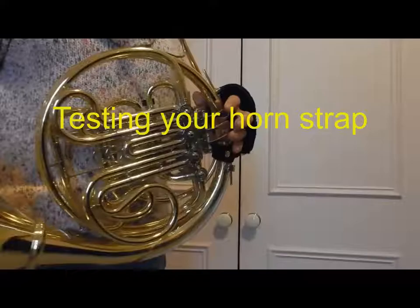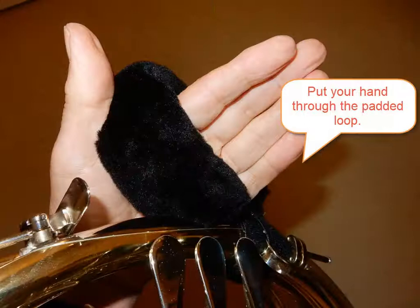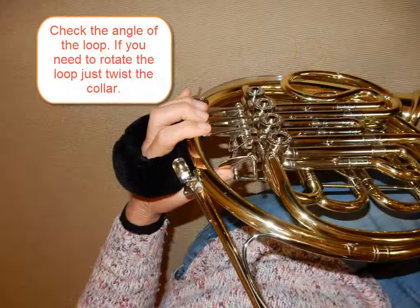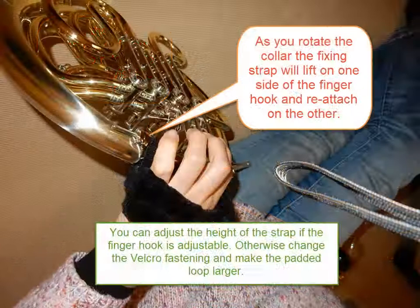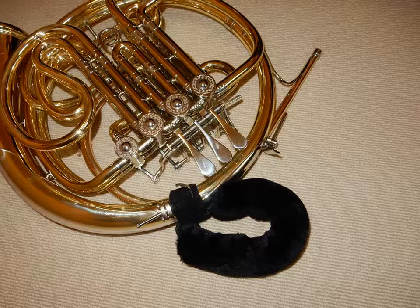Your horn strap is now ready for testing. Put your hand through the loop, then, holding the horn as you normally play, check the angle of the strap loop. You'll find you can rotate it around the collar without undoing the fastening strip. If you have an adjustable finger hook, you can change the vertical position of the strap by moving the hook. If you have a fixed hook, then use the short and long strips in the padded loop to change its size. Happy and comfortable playing!